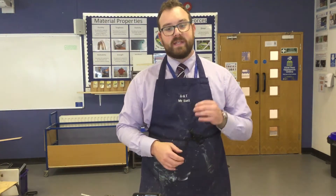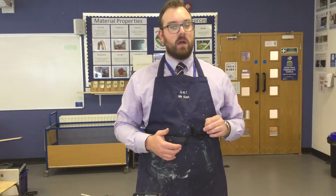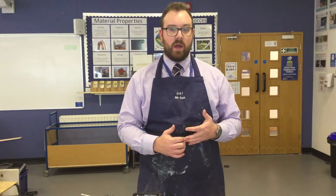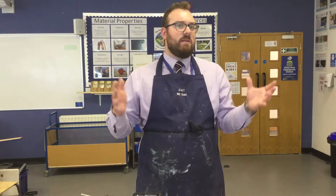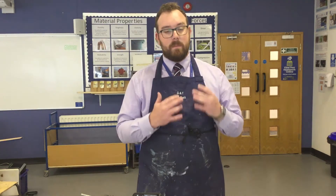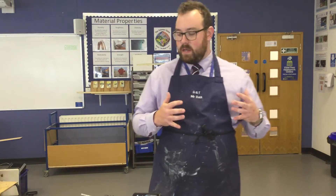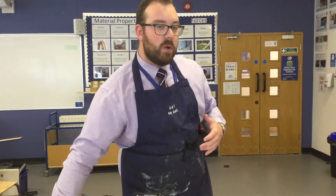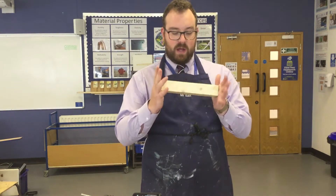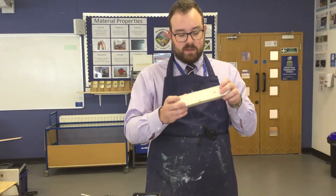Welcome to our skills video on marking out and using a datum point. In any kind of making — whether it's carpentry, metalwork, or plumbing — accuracy is really important. The most important factor is doing exactly what you need to do so that everything fits. Today I'm going to show you how to accurately mark out a piece of wood to make some different joints.